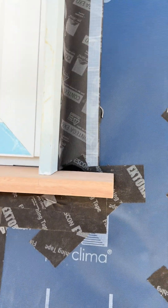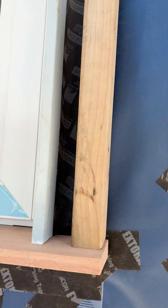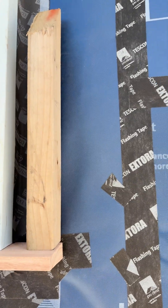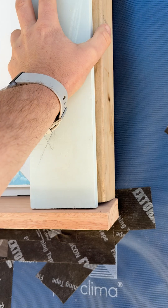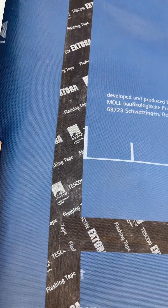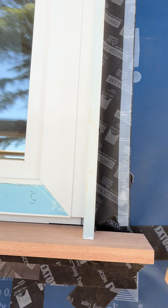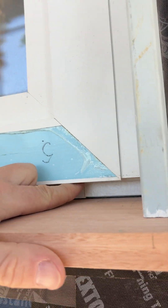The next stage is to create pretty well a boxed out architrave. We'll create a casement on the back of these, get our architrave returned up — that'll be solid blocked out from the back — and our weather boards will be able to return in from here.